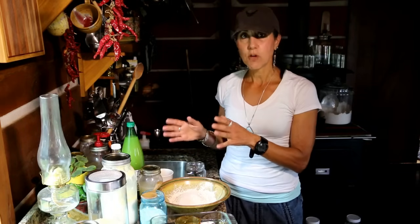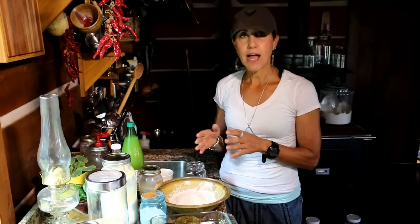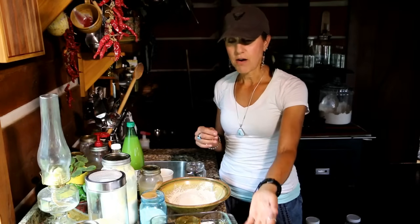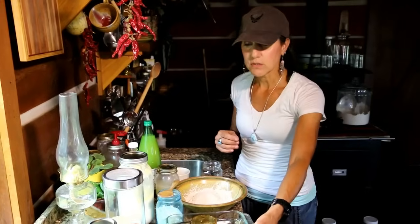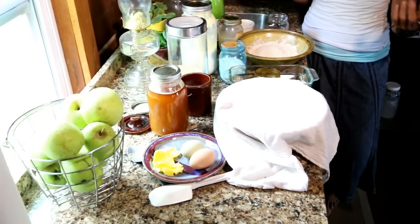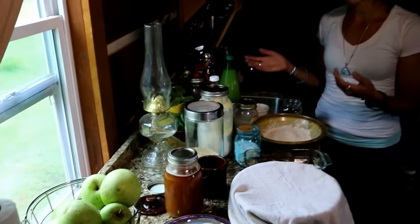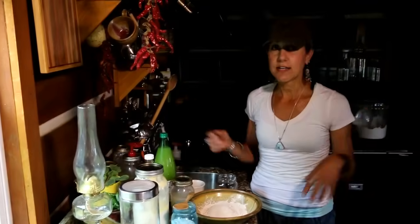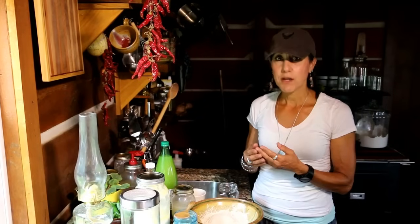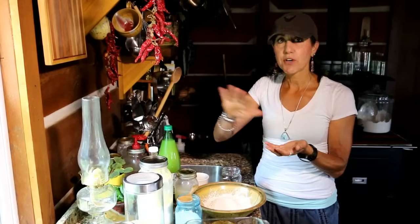This soaking process has been done for thousands of years and cultures have thrived doing it. My grandmother did it — she had cheesecloths and bowls with towels all over the house. She'd make yogurt, soak her bulgur wheat, cracked wheat, and wheat berries. I grew up seeing it and didn't think anything of it, but now I realize how important it is. A couple of generations have totally forgotten about soaking.